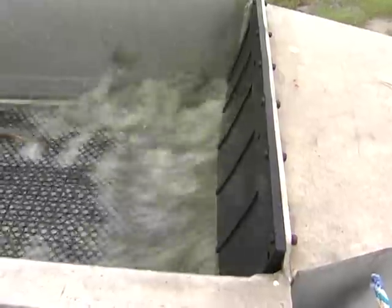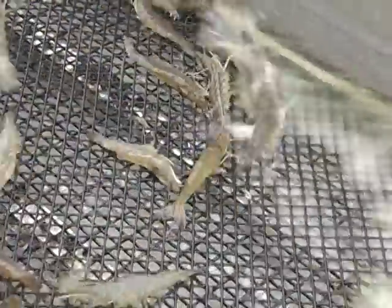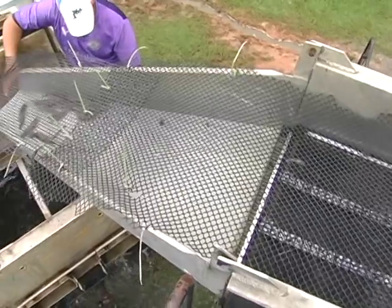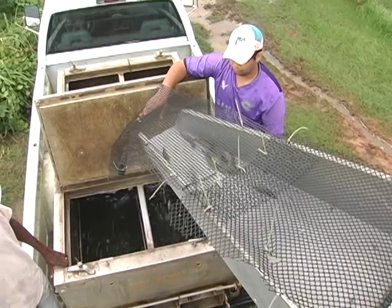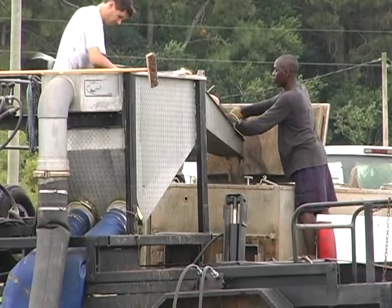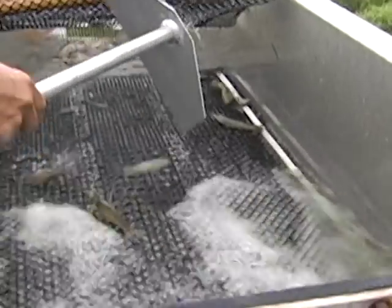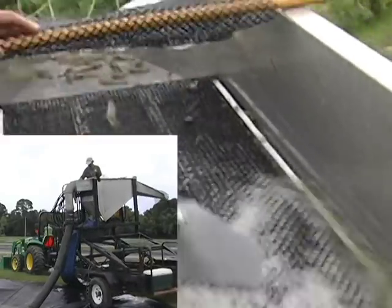As the shrimp come up into the dewatering station, the water falls through a grate and the shrimp pass over the top and slide down a chute into the transport tank. Using three controls — the pump speed, the platform height, and the table tilt — we can adjust water flow and product flow. Ideally, very little water should move across the platform and down the chute with the shrimp. The platform can also be tilted from side to side to fine-tune the flow of shrimp and water.